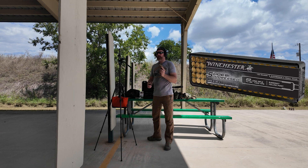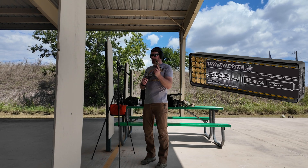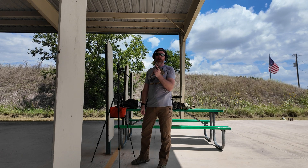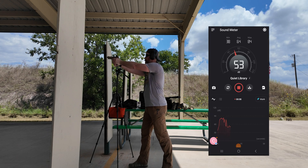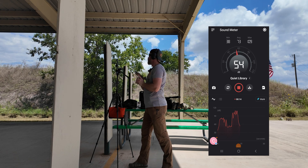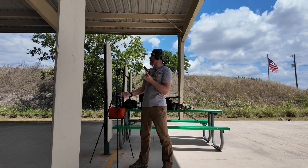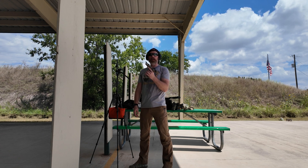Next we'll be testing the Winchester Super Suppressed — this one's a little bit hotter at 1065 feet per second. We'll test this unsuppressed and then we'll suppress it and see what we get. This is the P322 Winchester Super Suppressed subsonic ammo. This performed just the same as the CCI — max dB we got on this is 109. I'm actually surprised it didn't clip out. Now we'll throw the suppressor on and see what we get.